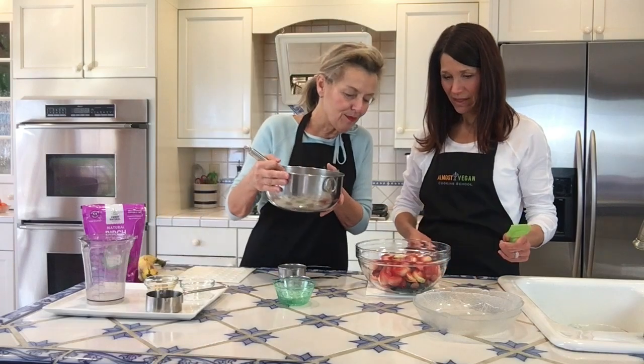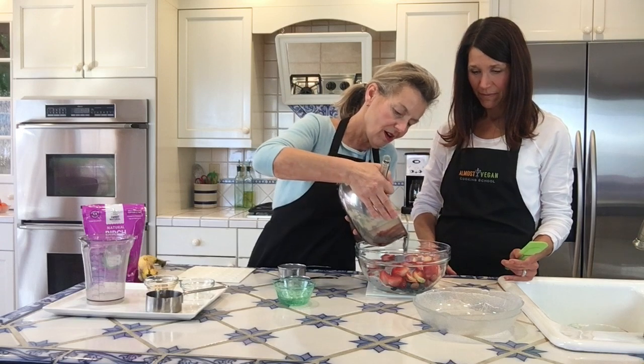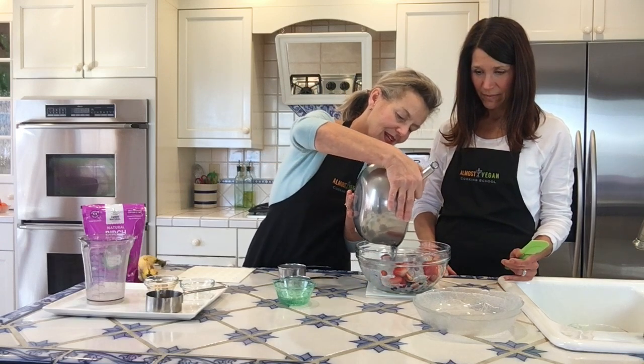We have that beautiful bowl of fresh fruit. I'm just going to pour our vanilla chia pudding on top and let that set.